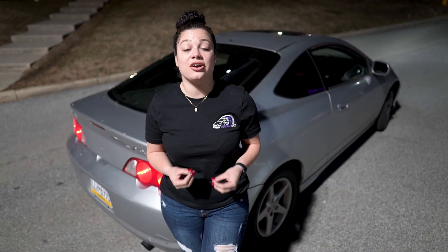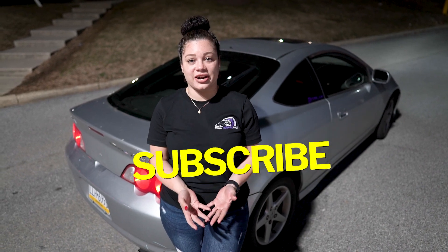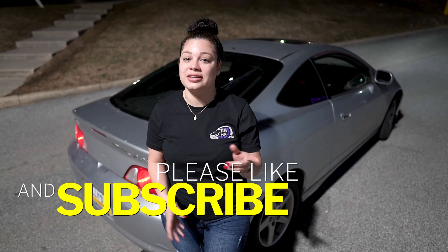So as you can see the car is running fine. It's still a work in progress. I'm really hoping to take it to the track this year, but let's see. Thank you guys for watching, don't forget to subscribe to my channel and hit that like button. See you guys soon.